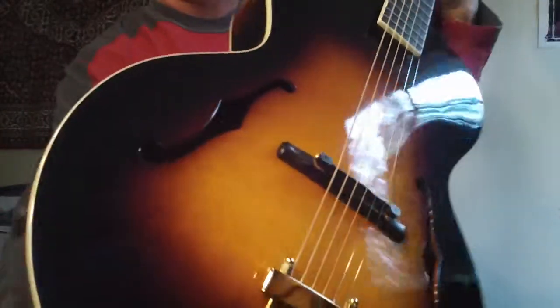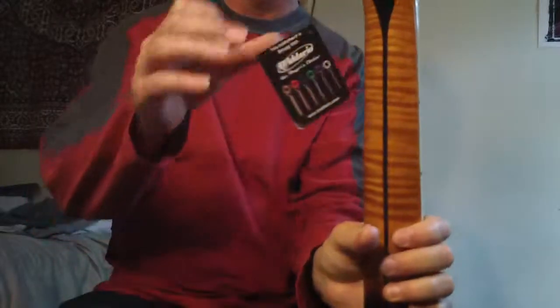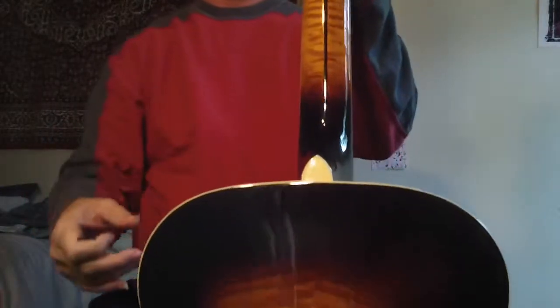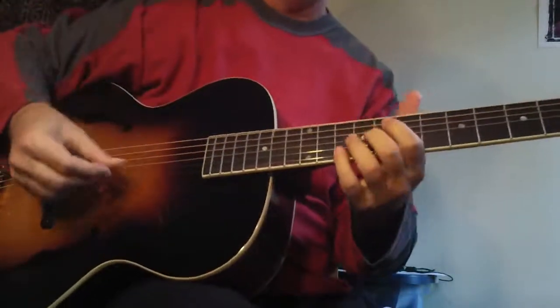It's got beautiful wood on it, beautiful wood on the back of the neck. It's really an amazing guitar. It sounds really good — I'm not just saying that. And it just came right out of the box and it still sounds this good.